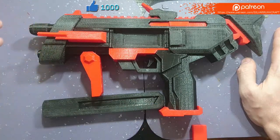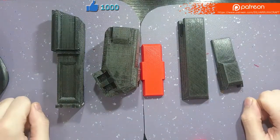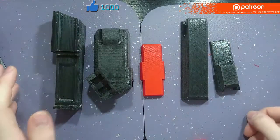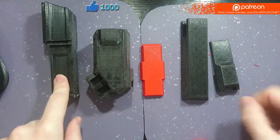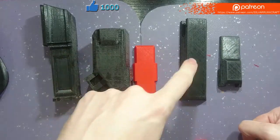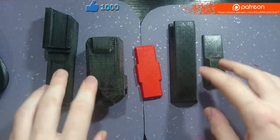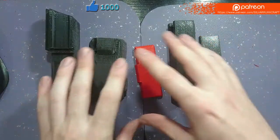Thank you for coming here and enjoying the rest of the video. We are going to start by building the body of the gun. The body is composed of pieces BDA all the way to BD3 — those stand for Body A, B, C, D, and E. These are better displayed on the STL files, so there's no reason to get lost on the build process.